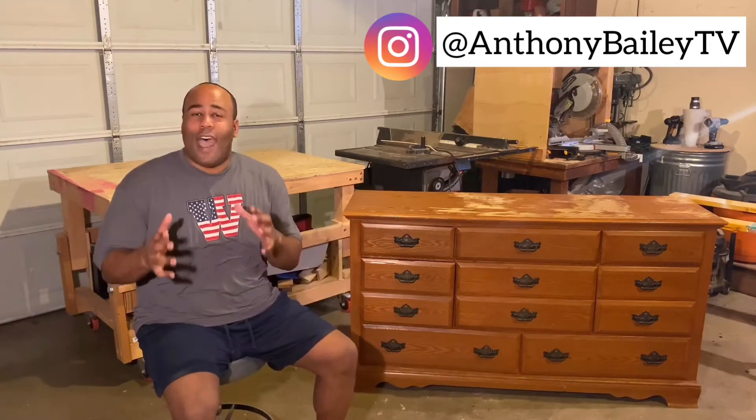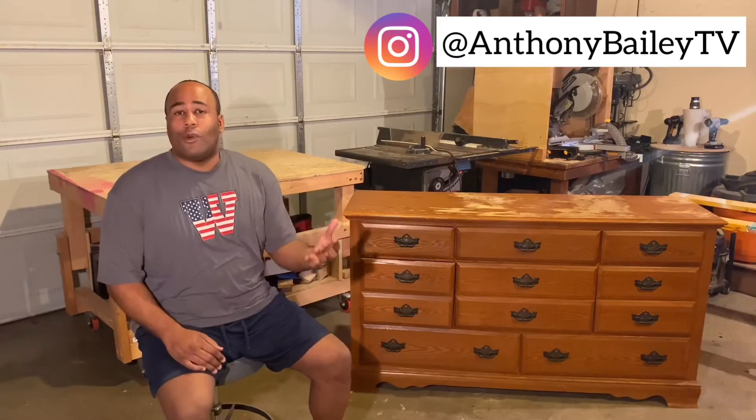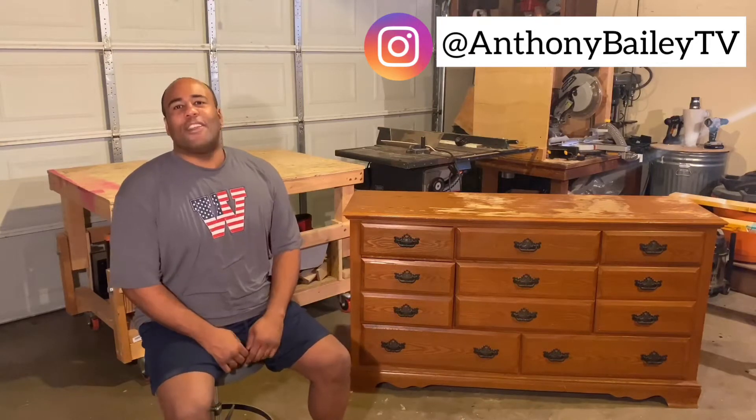I'm Anthony Bailey and welcome to Bailey Built. This week we're going to tackle refinishing a dresser — one that we'll actually use in our guest room. You can find real wood dressers like this at antique shops or estate sales, and working with real wood is great. Let's get to it.